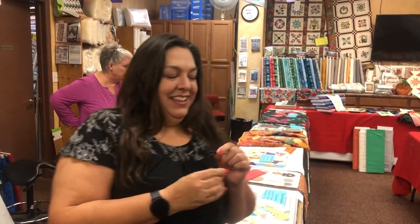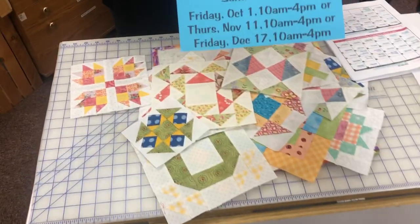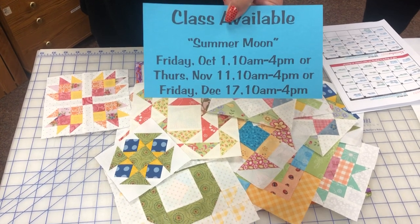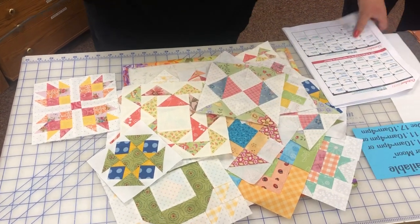Now I'm going to pass it on to our MC of classes, Angie. Thank you! Hello everyone, welcome to Sew Savvy. We're going to jump into the classes for fourth quarter. Our first one is Summer Moon and Lynn is teaching this class. We have three dates scheduled for October, November, and December — it's an ongoing club. I'm going to let Lynn tell you about her blocks.